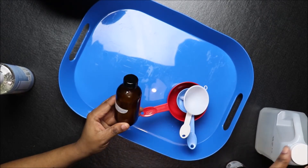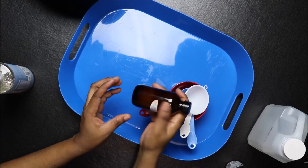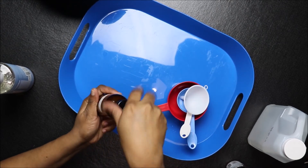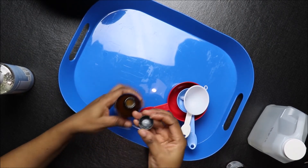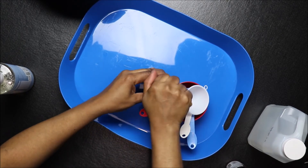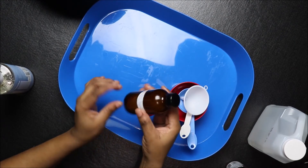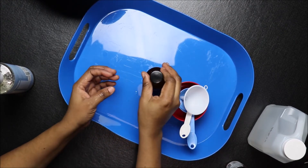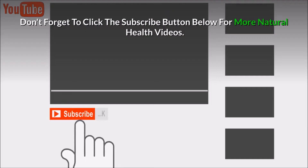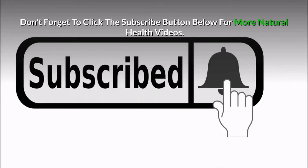That's our dishwashing soap right here. If you have any questions or are looking for where to get these products, look in the description box below. If you love this video, give it a thumbs up and subscribe to the channel. Thanks for watching.